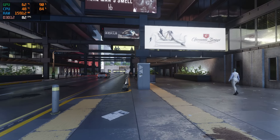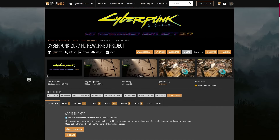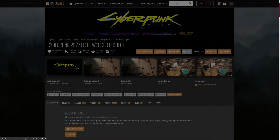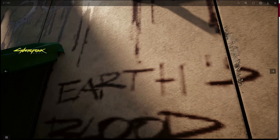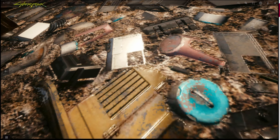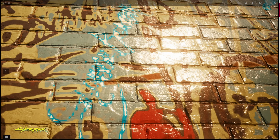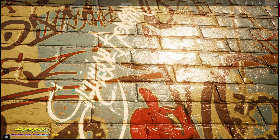Our third and final mod that we're going to be running is HD Reworked Project, which is amazing and does a great job at fleshing out the details within the various textures found around Night City — things like graffiti, the texture of asphalt — all those small details that you may not notice until you look at them. This improves them in a major way.